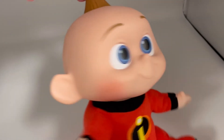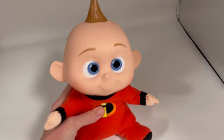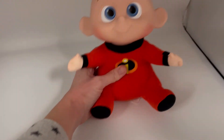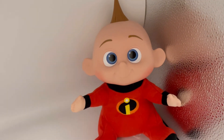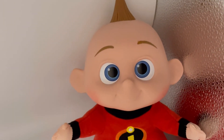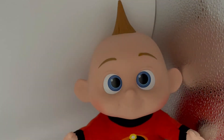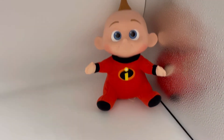I did wipe it down just with a damp cloth. He's got some scuffs and stuff. If you have light sensitivity, turn off now — and there he is, Baby Jack-Jack.